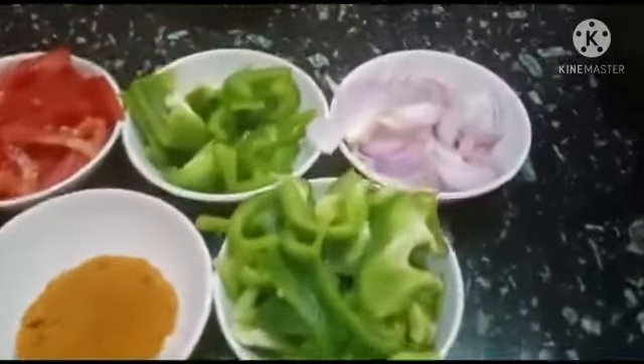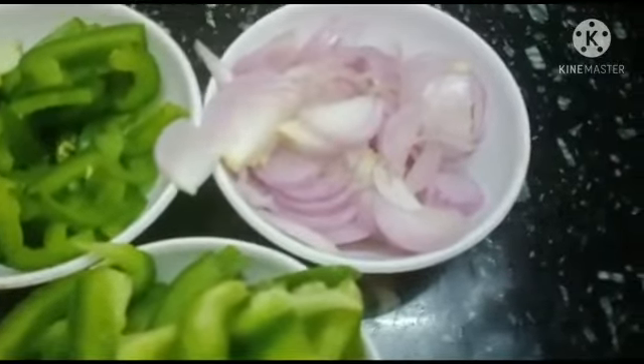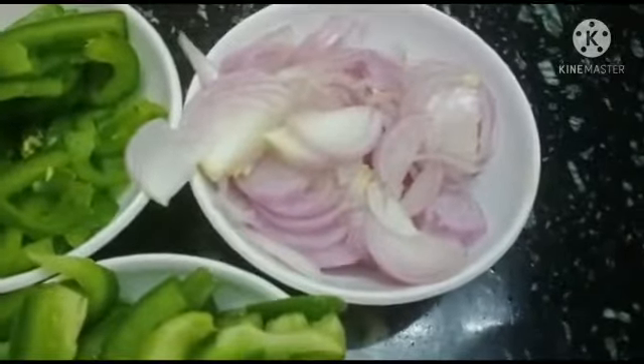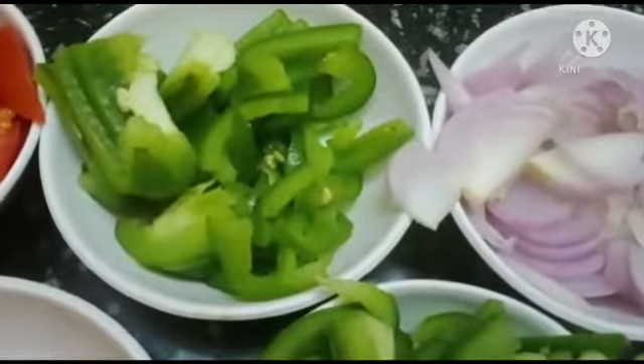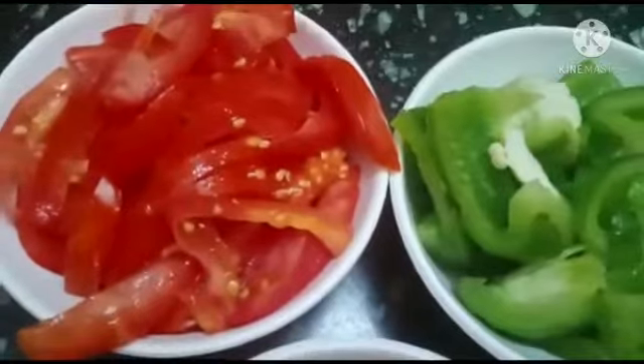So now, we have 3 ingredients. 2 ingredients cut. Cut the 2 ingredients. 1-2 capsicum, cut into 3 pieces.